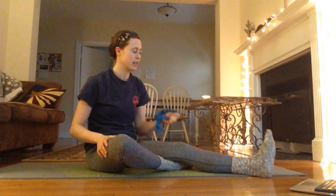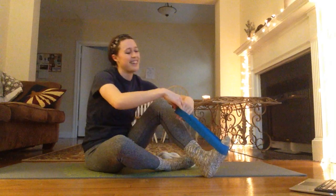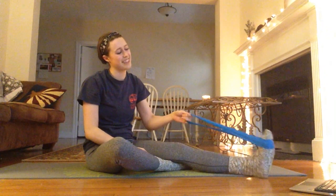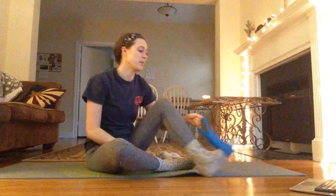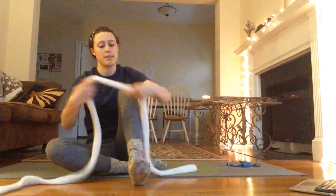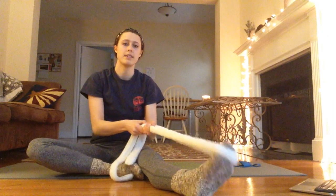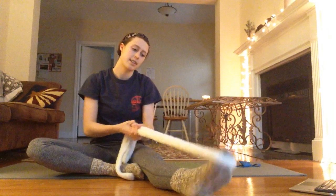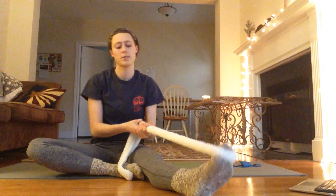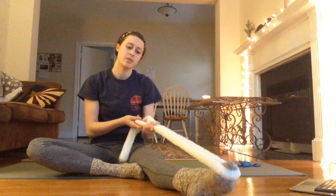Up and down. 1, 2, 3, 4, 5, 6, 7, 8, 9, 10, 11, 12, 13, 14, 15, 16, 17, 18, 19, 20. Don't put it too far up on your toes. And this works just fine too — you just need something to hold on to. We'll go sideways. 1, 2, 3, 4, 5, 6, 7, 8, 9, 10, 11, 12, 13, 14, 15, 16, 17, 18, 19, 20.